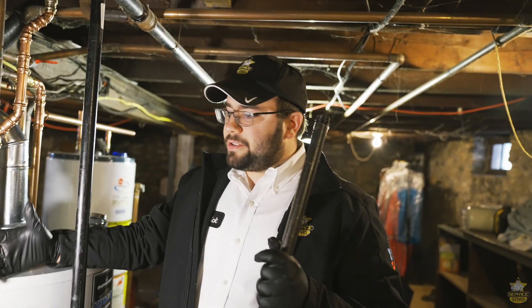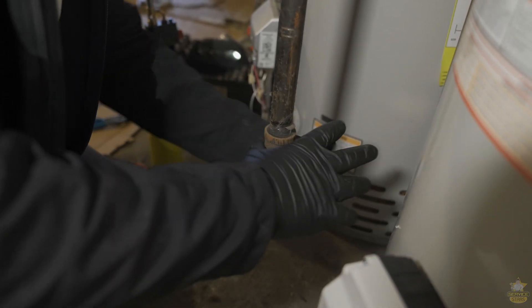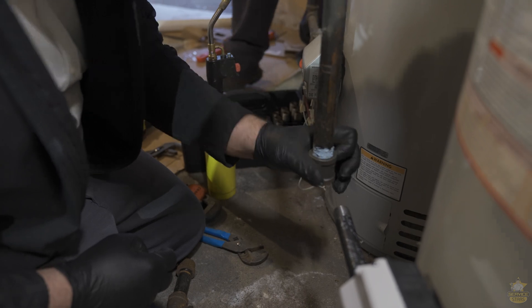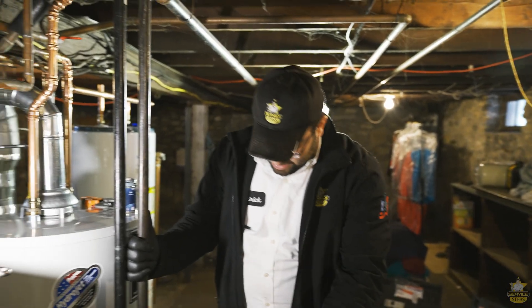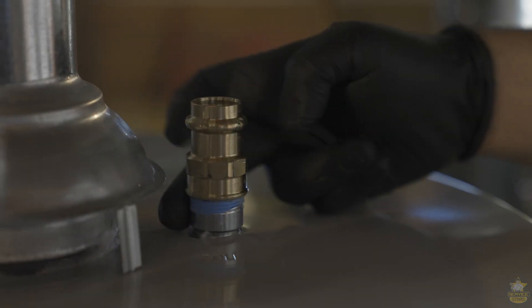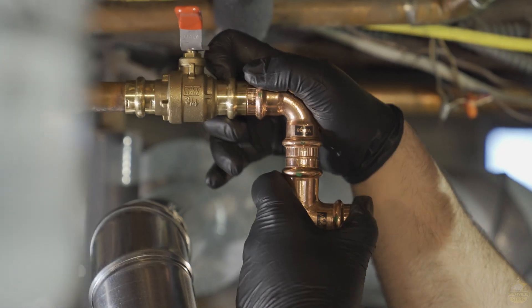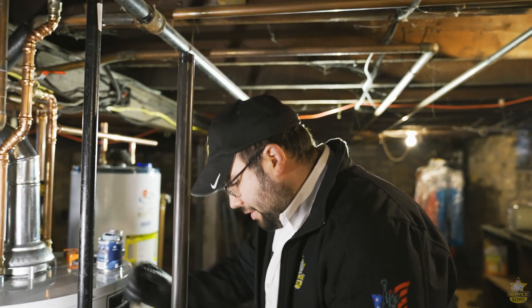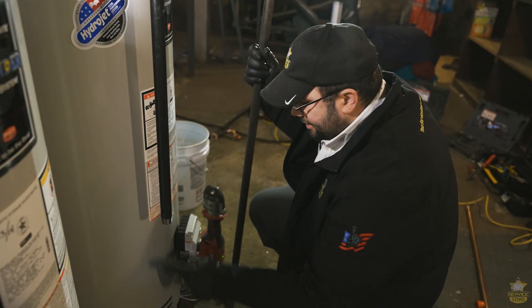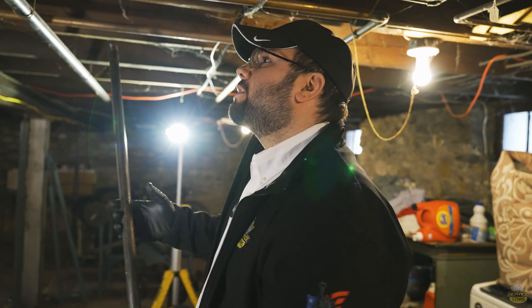We changed the heaters — it was pretty much the same heater that was here before, different brands but same size. We went with a shorter heater because the way the flue pipe was before, it was pitching back when it shouldn't be — it should be pitching to the unit. That changed the height of where the burners are. The nipple that was in here before wasn't lining up. It's a threaded fitting so I can't just cut it and connect to it — I'd have to thread it and I don't have a threader with me. It's easier to just get a pre-made nipple from our supply house down the road. We're just changing to a four-foot nipple, which will give me another connection point for the new gas valve and let me adjust the height a little bit easier to make everything line up properly.